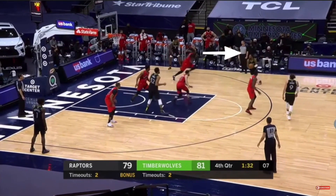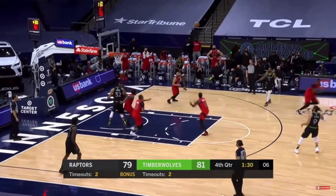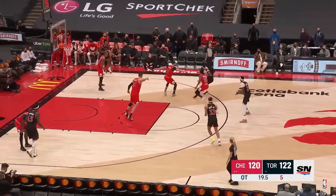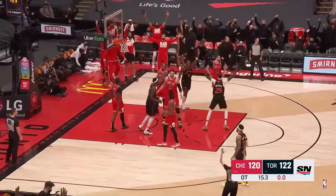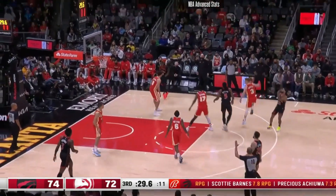If you get caught behind the action on Spain Leak, you can X out from the corner to keep the play in front of the defense. Here, the Bulls miscommunicate on their base package of drop and switch and basically end up doubling the ball. Trent Jr. leaks out for a wide open shot and closes out the Bulls. This is a really good way for the Raptors to utilize their guard screeners and mobilize their shooters at the same time.